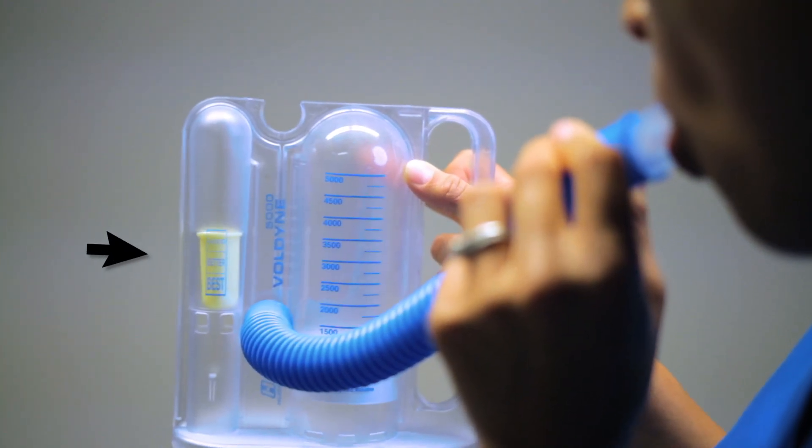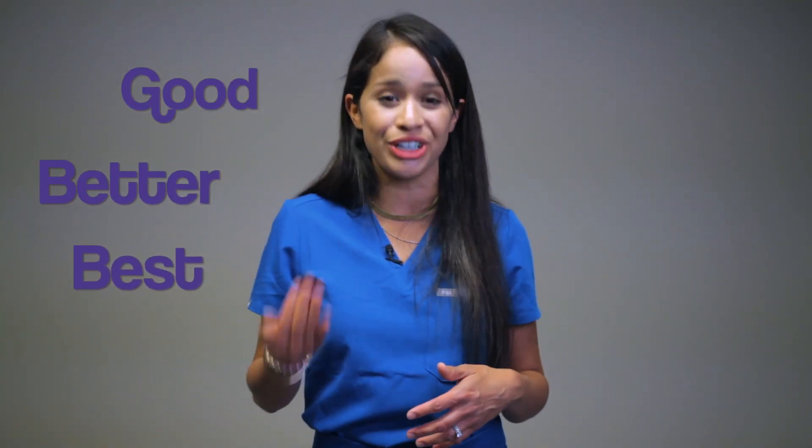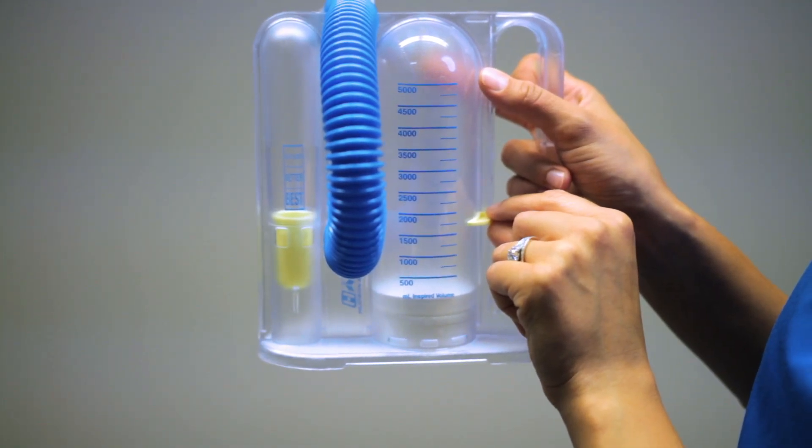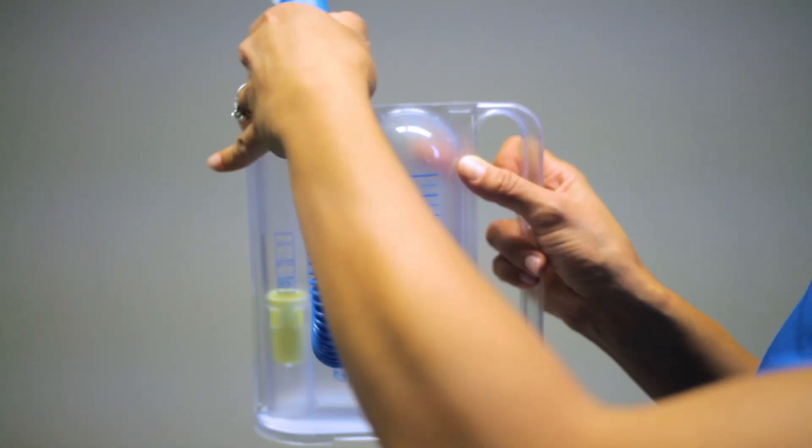As air is breathed in, the gauge on the side — referred to as an indicator — will move from best, better, to good. You will set your volume based on your provider's recommendations or from the nomogram chart. In this demonstration, I'm going to set it at 1,550 mL.